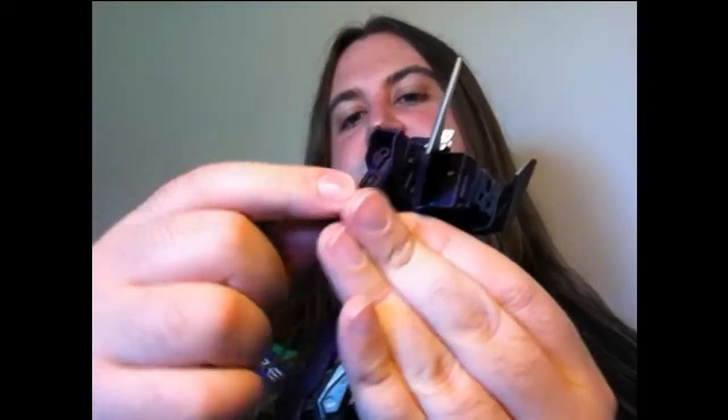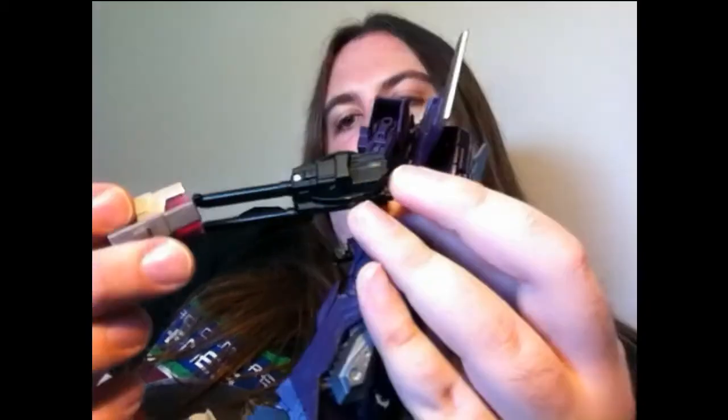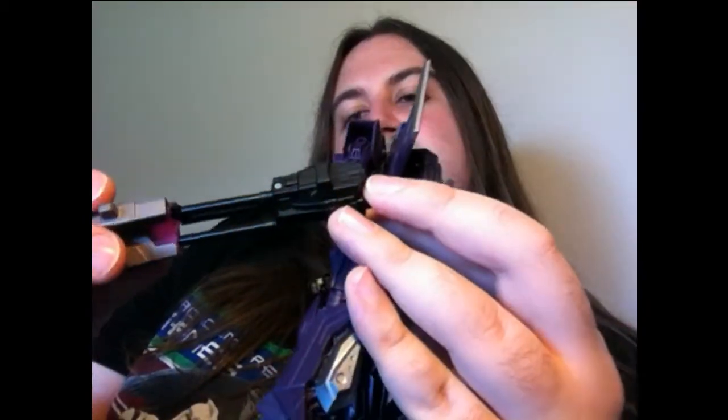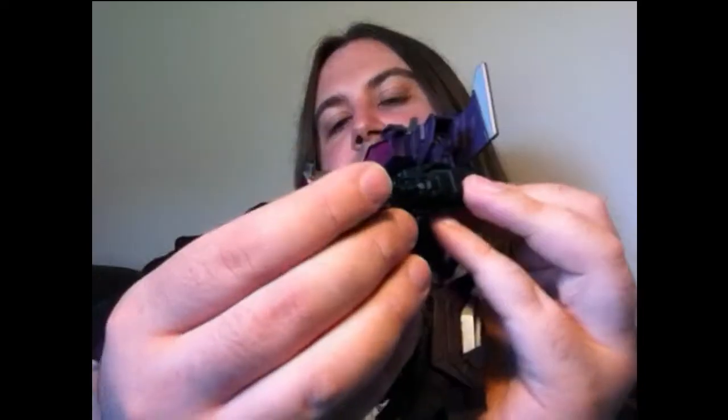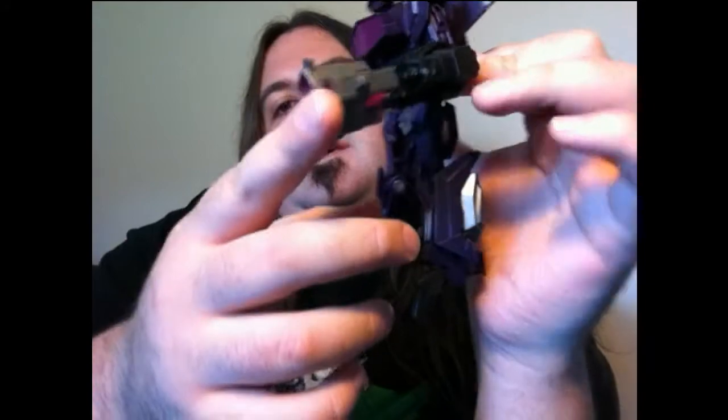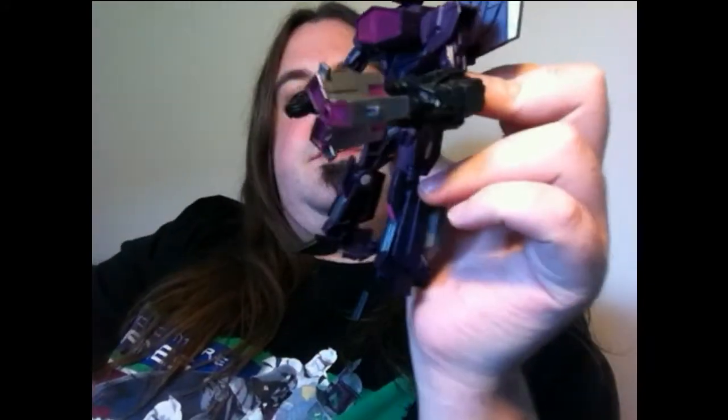Anyway, here's his gun. You fold the hand up - whichever one you want, but I think it should be on his right. Find the way for that to go on and you've got an option - you can have that on or you can have it off, and it looks badass. This is made out of clear plastic and that pink really fires up nicely in the sun.